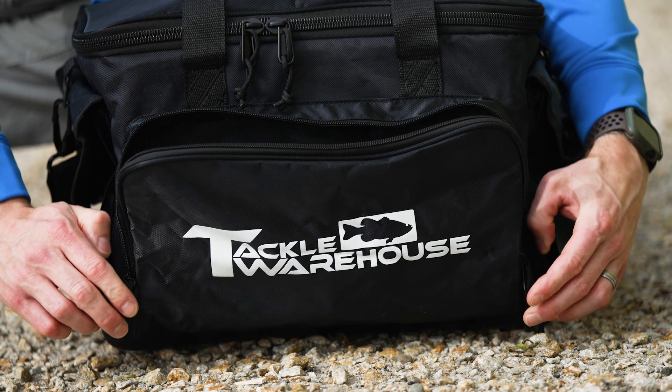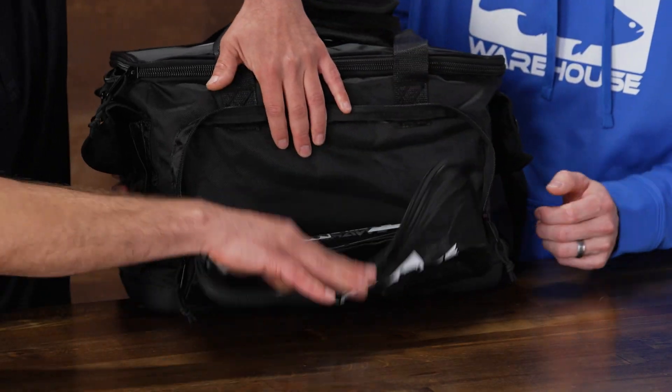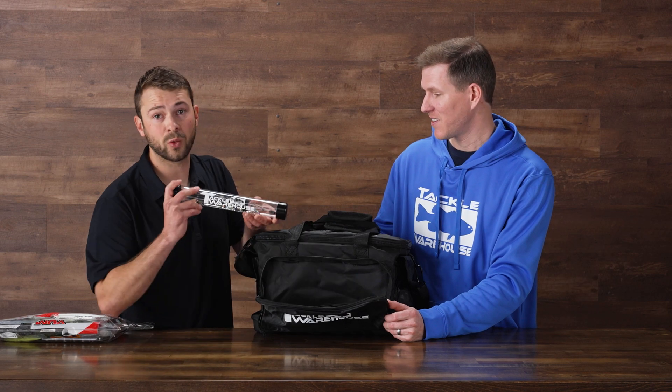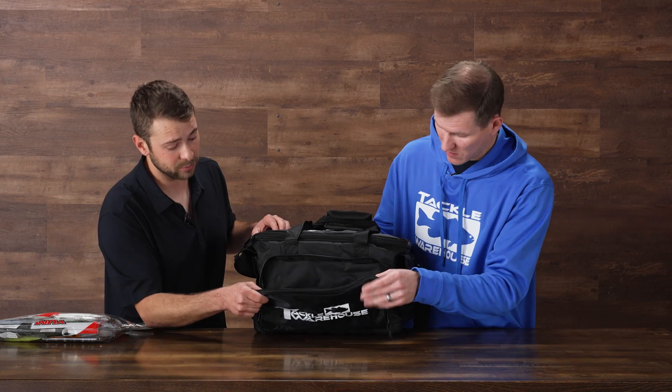It doesn't end there — we've got a ton more pockets. Let's start with this front one because it's got that TW logo on it. Heavy-duty zippers, you can put whatever you want in here. We have a secret swim bait and a Tackle Warehouse umbrella rig — you can fit a full umbrella rig tube, and it could probably fit three or four in there. That's pretty awesome.